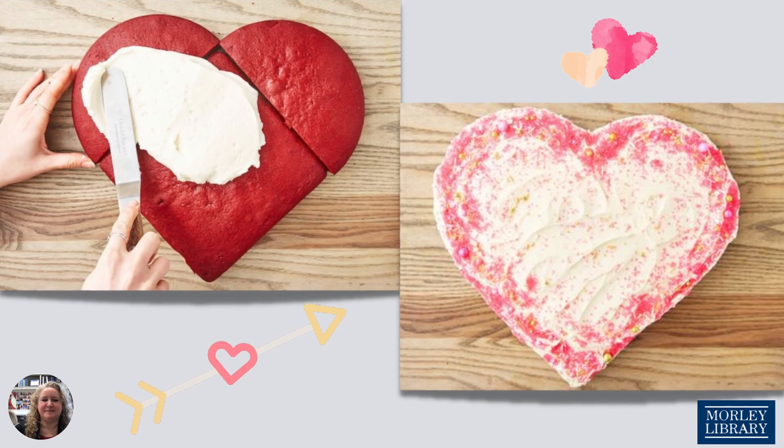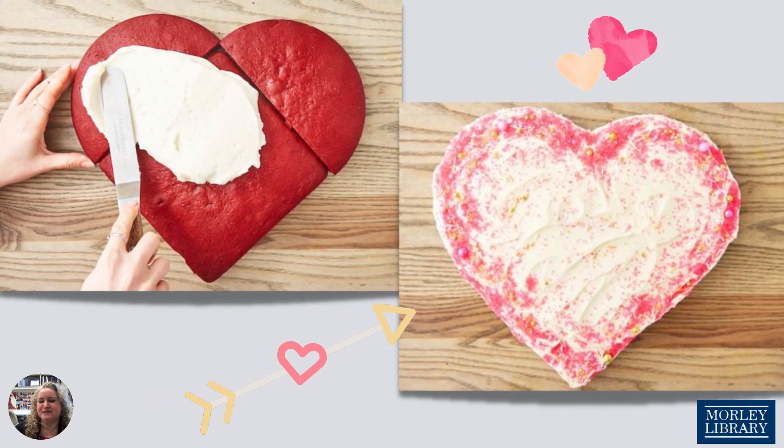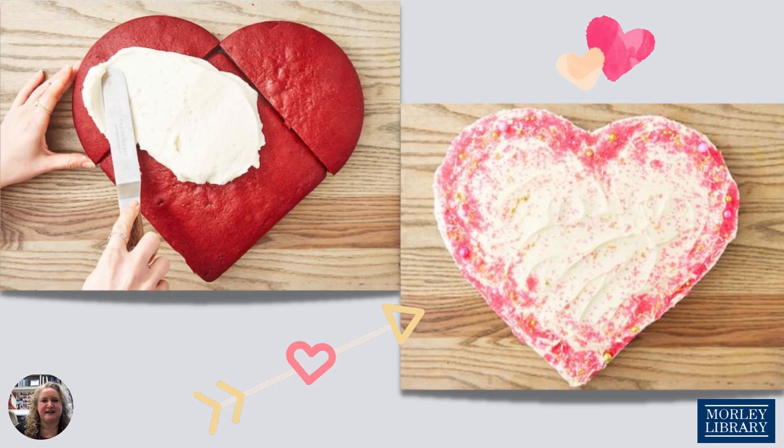Don't forget the cream cheese frosting — it makes everything even better. Frost with the cream cheese frosting or another frosting of your choice once the cake has cooled, and decorate it with sprinkles. This idea was sourced from delish.com.